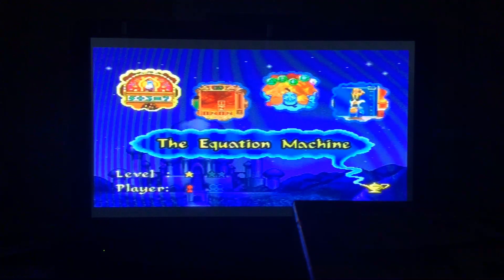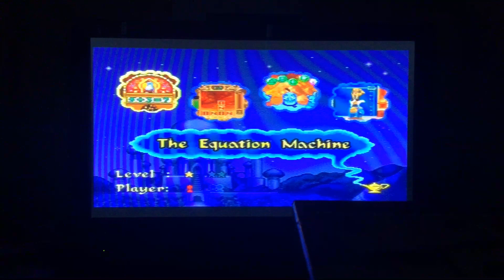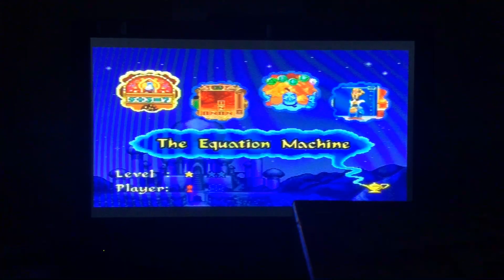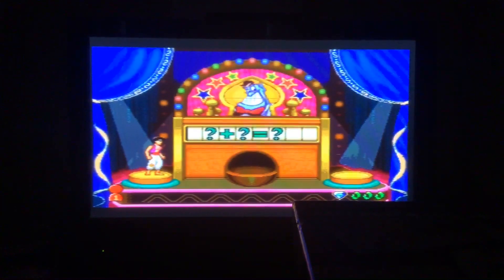We have to take a spin on the genius math machine. Press enter when the numbers line up into the correct equation, and press the color buttons to make the lights flash. The special trick is you can also use the joystick to flip the numbers. When you see the correct equation, press enter.